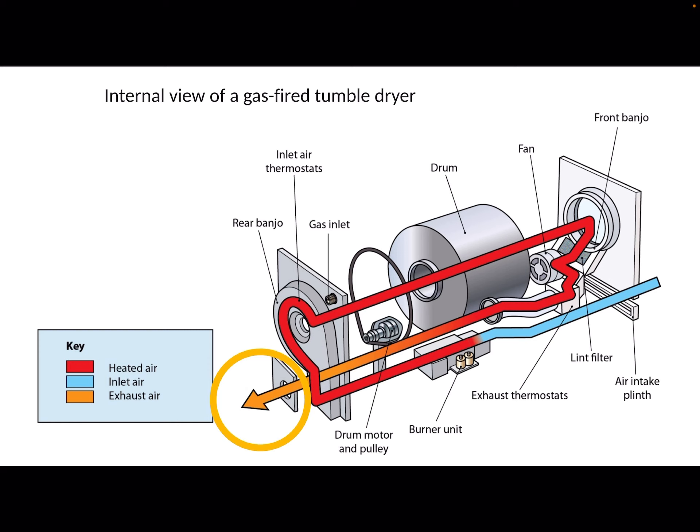The way these work is quite unusual because they mix the air that's coming in from the front from the air intake plinth. They mix that air with the products of combustion and they put that warm air and products of combustion mix into the drum and around the clothes, and then they exhaust it out the back of the drum.